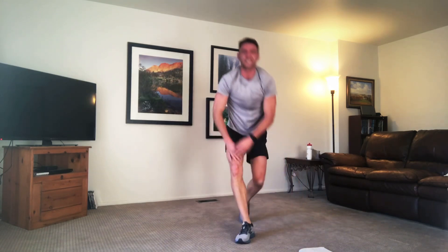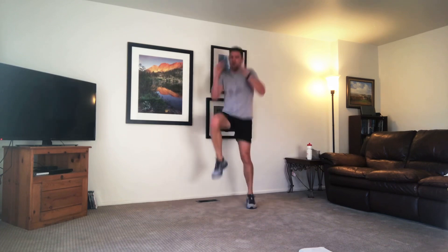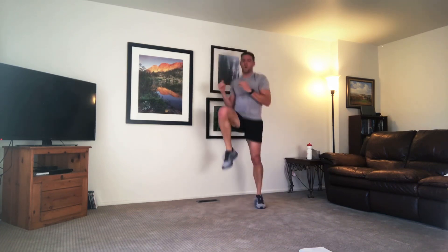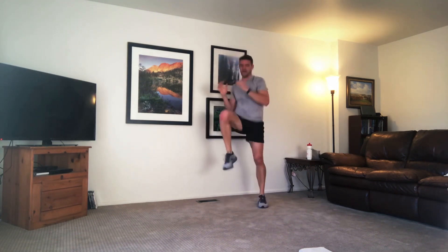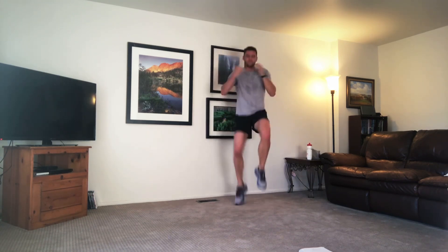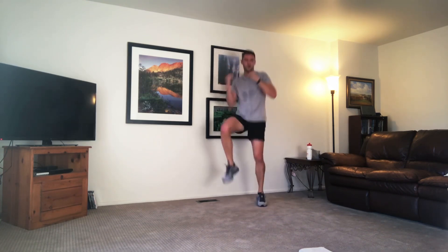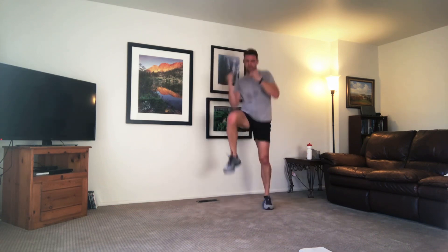High knee twist. Drive the knee up. Take the ply out if you need, or you're at it. Landing soft. Driving those knees up, twisting those elbows. Squeeze that core. 10 more seconds, keep pushing. And time.